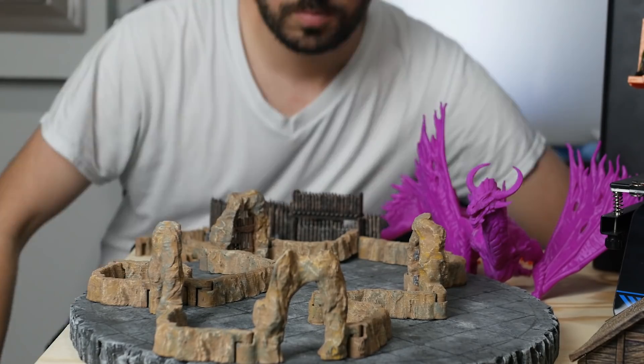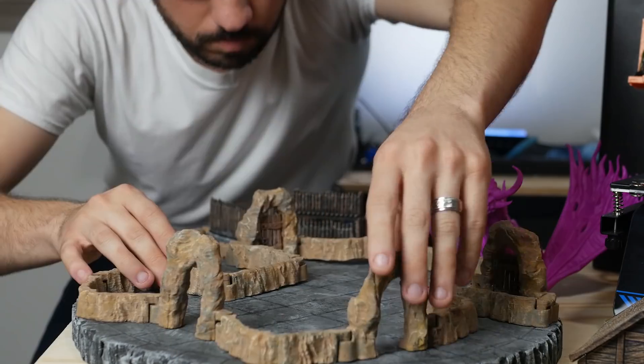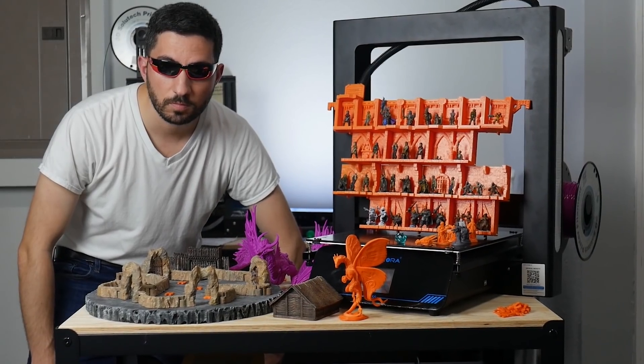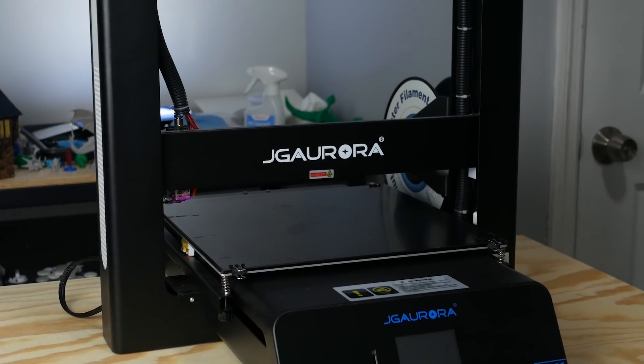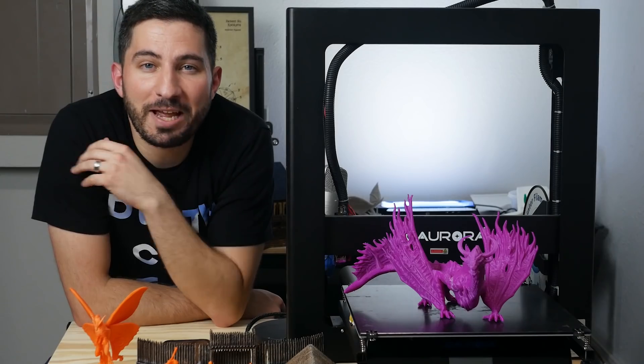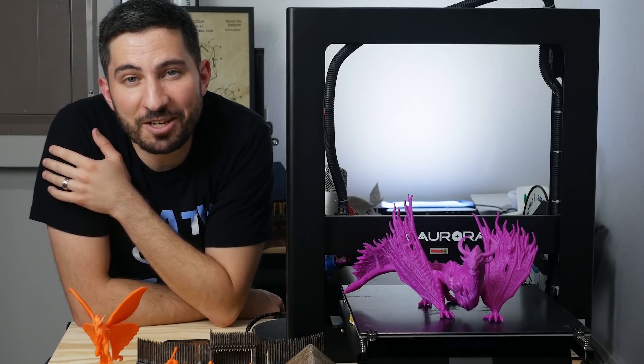You might be wondering if there are other 3D printers besides the Creality Ender 3 that are good at printing miniatures and terrain. I've been printing miniatures and terrain on this printer, the JG Aurora A5S, for about a month or so. I thought it was time to share my experience with you to find out if it is another printer that is good at printing those things.